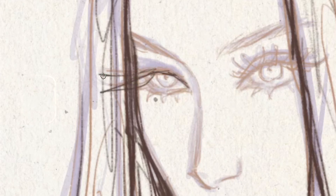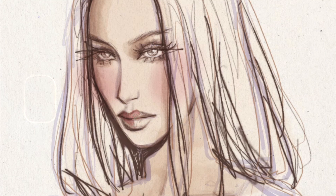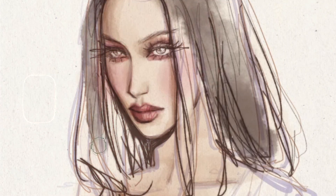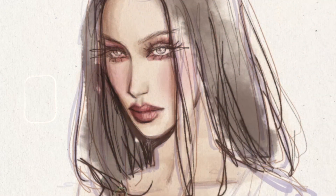Hi, it's Camilla, and in this video I will be showing you my very simple technique for how I achieved this traditional watercolor effect in Krita. This time I'm drawing Bella Hadid in Magla.